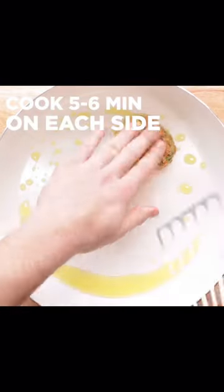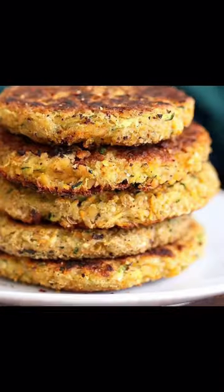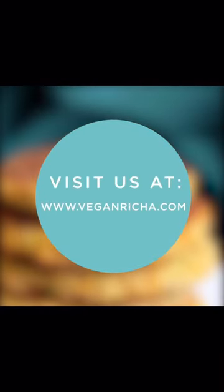Use some starch, chickpea flour, or all-purpose flour for more binding if the patties are too crumbly. Serve with tahini dressing or a dressing of your choice.